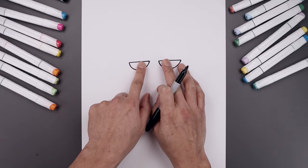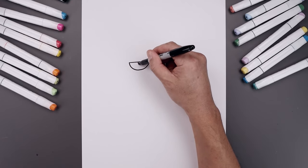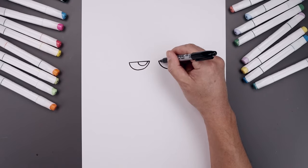Now I want to push the pupils towards the inside. So we draw a half circle — let's start halfway along the top of the eyelid, come down and then up. I'll do the same thing on the right.